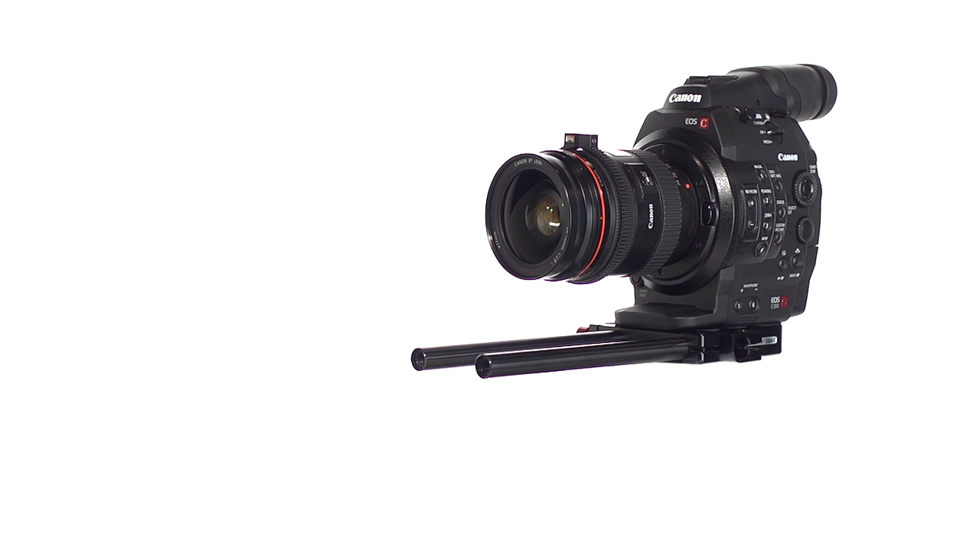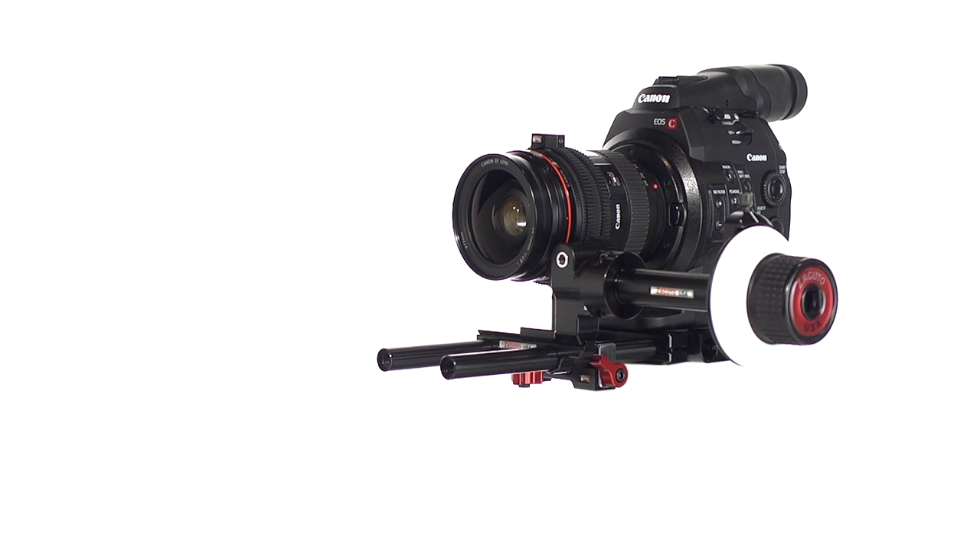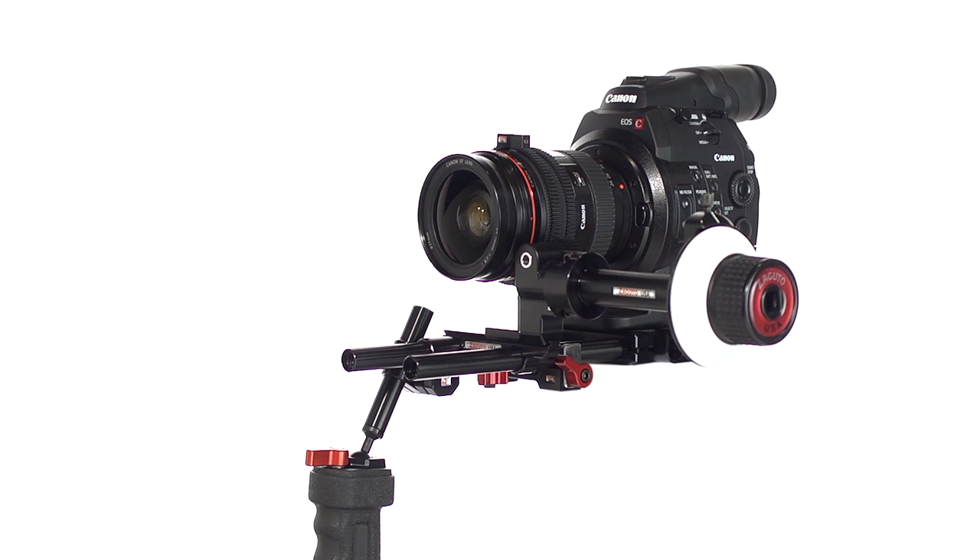Two threaded female rod ports on the front can hold a lens support, follow focus, grips, and a height-adjustable matte box.